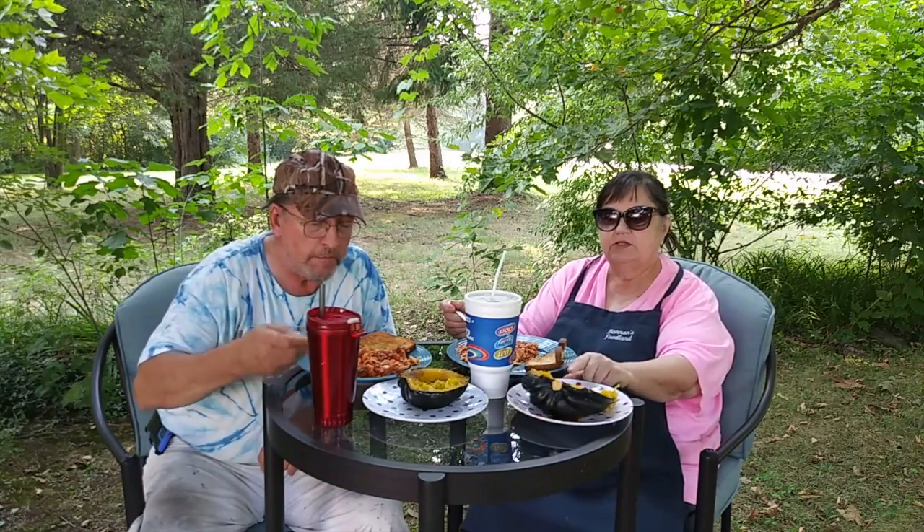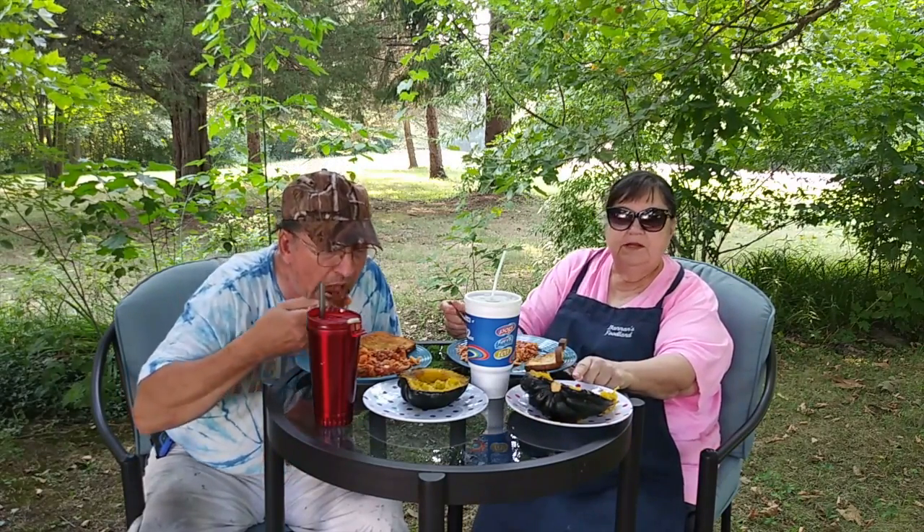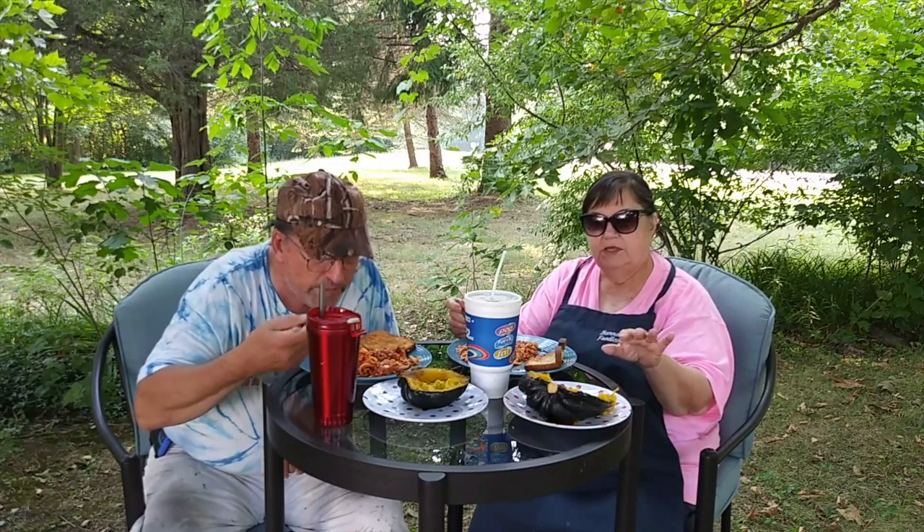The way I do my acorn squash, I don't peel it. I don't cut it in half or nothing. I stick it in the microwave when the squash is big and put it on about 10 minutes. It's totally soft. Then I can cut it down the middle, take out the seeds, add some butter and salt and pepper, then put it in the oven for maybe 20 minutes or so.